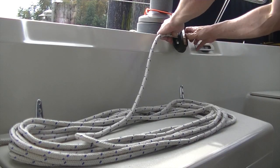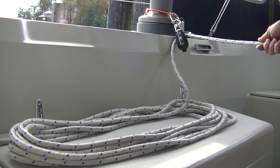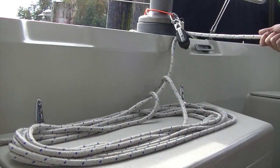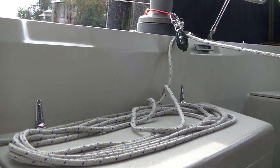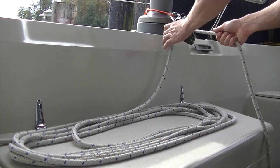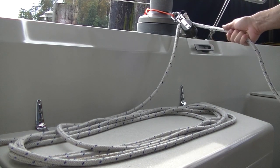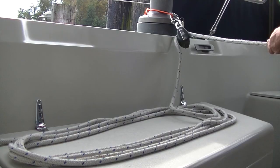I've re-bundled the line using the first method where I put a half twist in each time, and now I'm going to pull it through a block. You'll see that for about the first third of the bundle it pulls through no problem — but it won't be long before I run into a problem, just like this. As I'm pulling the line through and it passes through the block, it becomes more and more twisted because it has to catch up, and because I haven't taken those twists out.